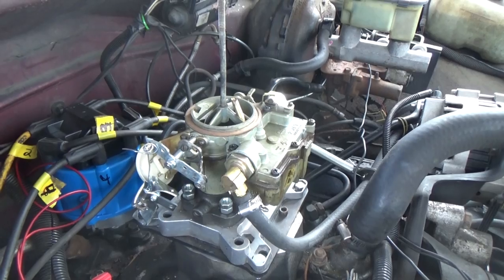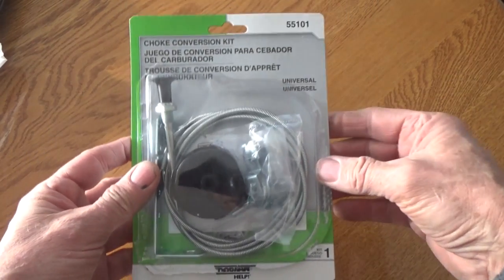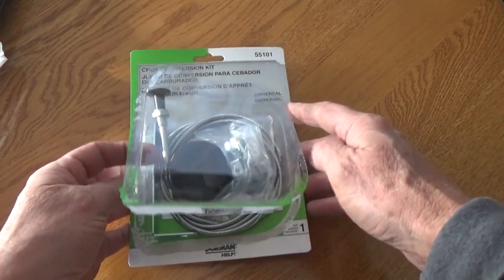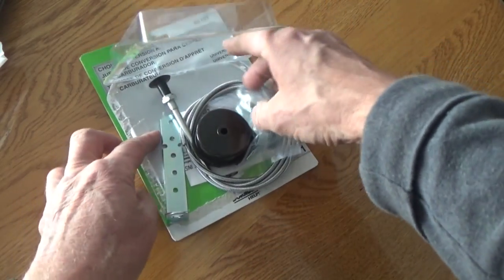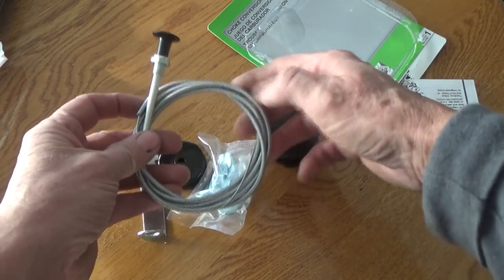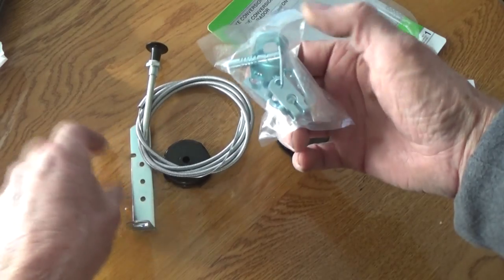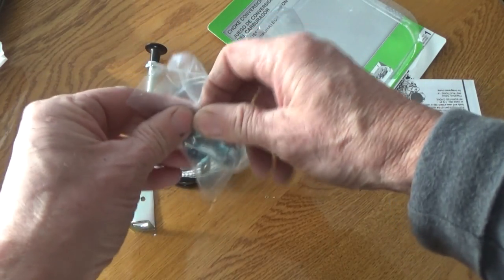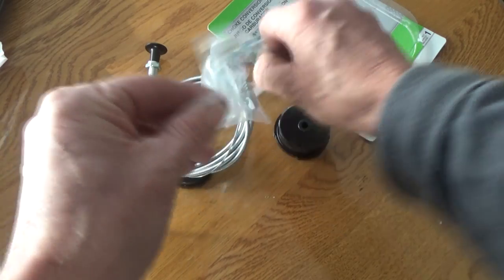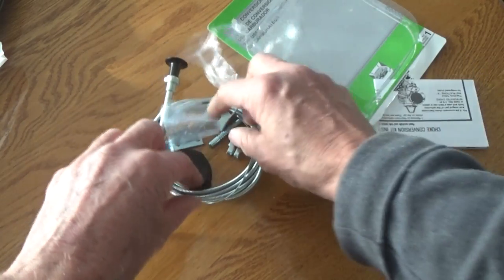I'm going to show you how I did it. Today we're going to put on a hand choke. Back in the 1950s and 1960s it was standard to have a hand choke on the car, then they went to automatic hand chokes, and then the computers took over.